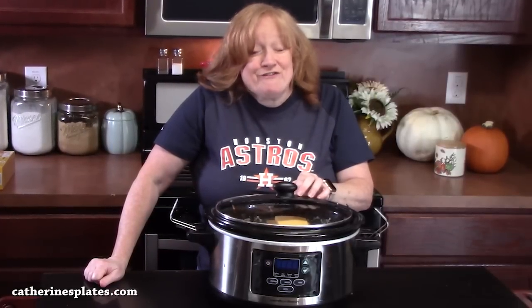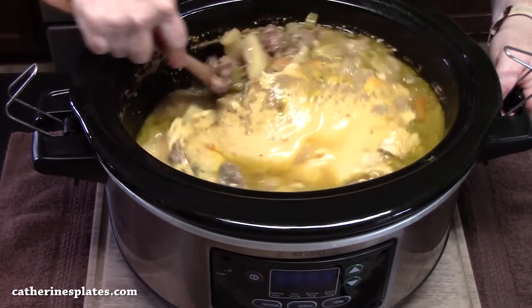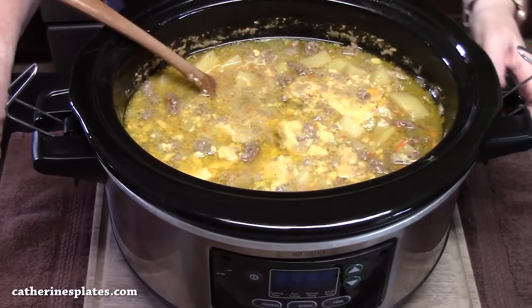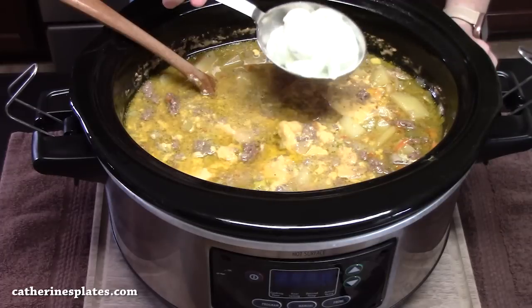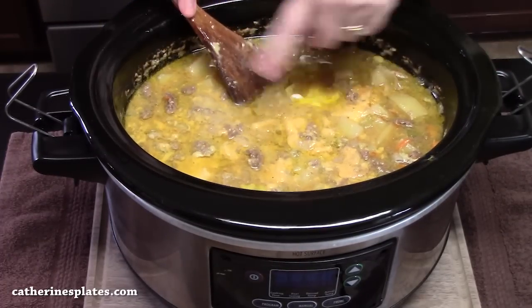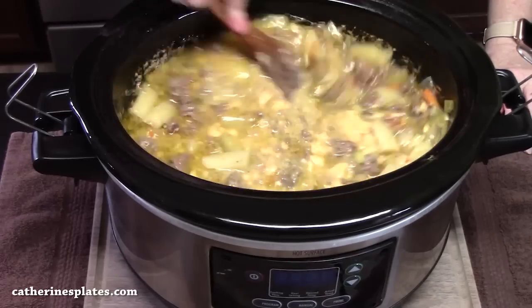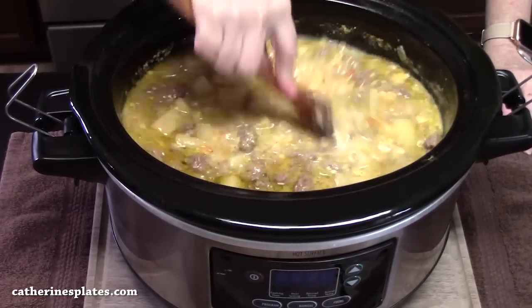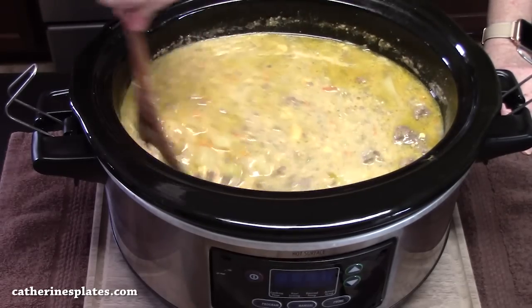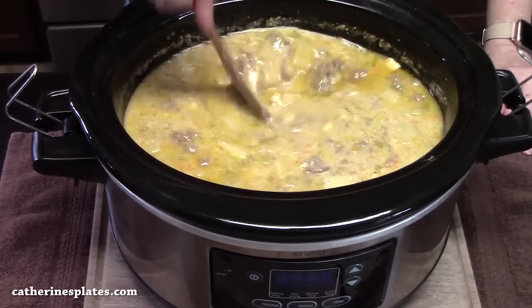I'll be back to show you how we're going to finish this off. We're going to take the lid off — look at that, it is so delicious. We're going to add half a cup of sour cream and blend this all together with the Velveeta cheese that melted into the soup. That sour cream will make it creamy. It took about another 30 to 45 minutes to get the potatoes to the consistency I was looking for.